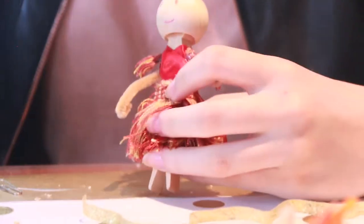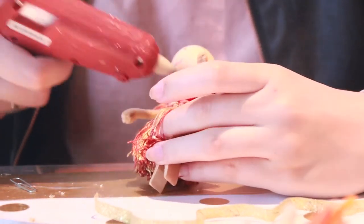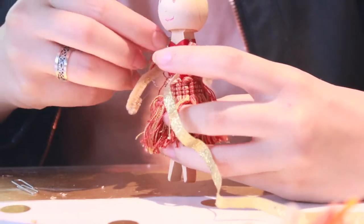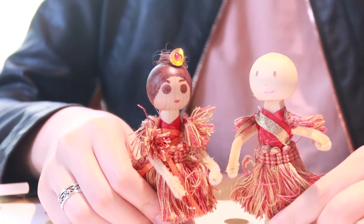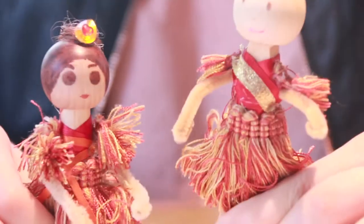To add a little bit of contrast to the doll, I'm going to add a gold sash by using a small gold ribbon and gluing it at the shoulder and the hip. Here are the two dolls — this one has a thin orange ribbon which was wrapped around, and this one has a gold sash.